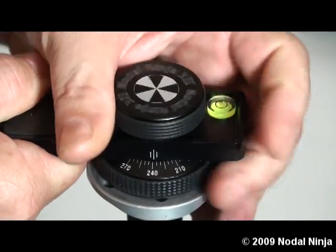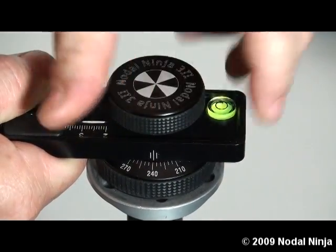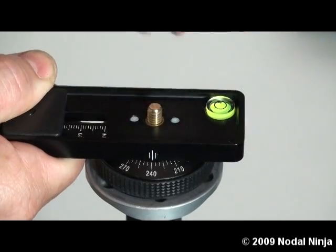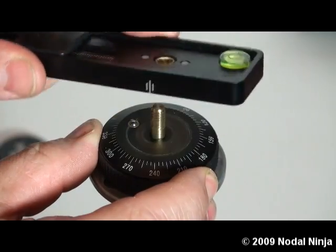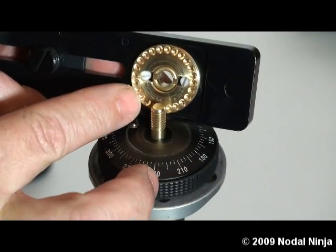Holding the lower rail, we want to loosen the upper rotator knob and completely remove it. Lift the lower rail off the rotator. This will expose the detent ring.